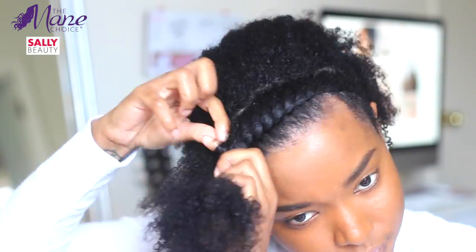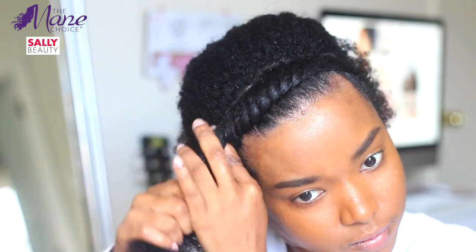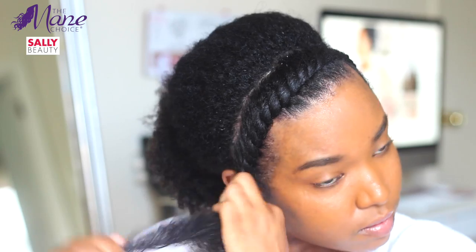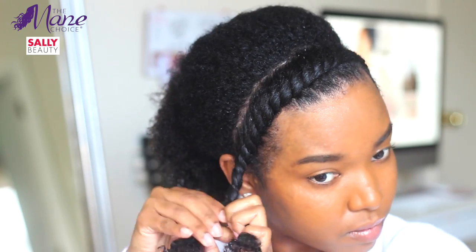I just flat twisted two twisted headbands in the front, like I said, to keep my hair out of my face — because I do not like my hair touching my face when it's hot. I'm already oily, so my hair is just gonna make me more oily.